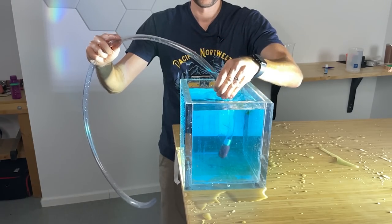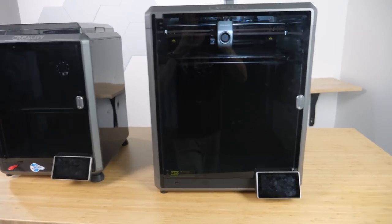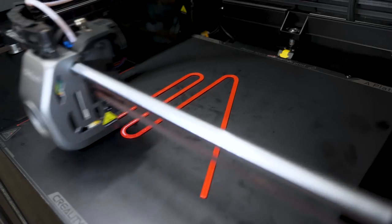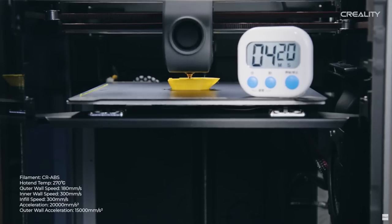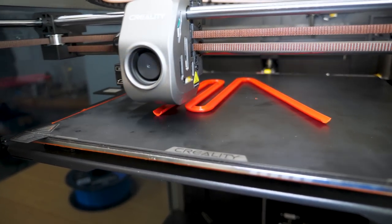The shaker siphon and the self-starting siphon are really useful when you don't want to suck on a tube that could have dangerous chemicals or vapors in it. What's really cool about both of these siphons is that I just made them using my new 3D printer. Thanks to Creality for sponsoring this video and sending me their new fastest printer, the Creality K1 and K1 Max. I actually have six 3D printers and these are by far my favorite — they move at lightning speed. Look how fast it can print. Remember that this is real time, not fast forwarded: it's printing at 600 mm per second and 20,000 mm per second squared acceleration. That's 12 times faster than a regular FDM printer.